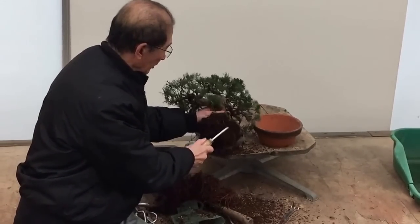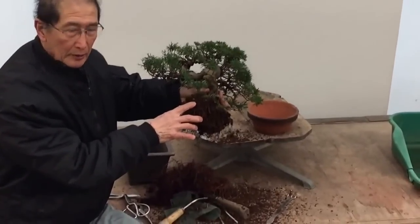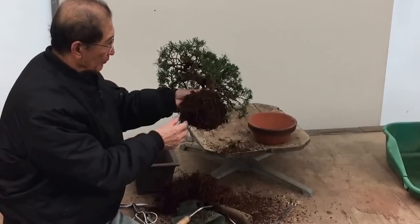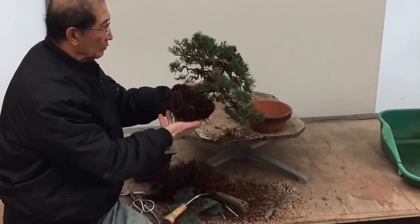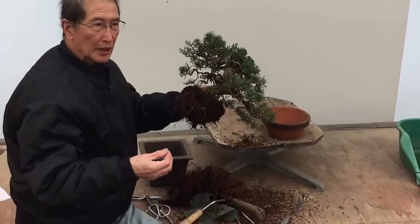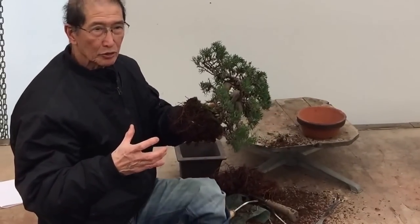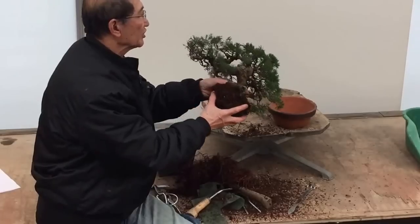So the common question is: how do you know when to repot? We repot when it's pot-bound. Also, another rule of thumb is that with junipers and pines, we prefer to repot every three to five years. If you do it too often, you get a lot of coarse growth, and when you get coarse growth, the trees will not look so convincing as bonsai.